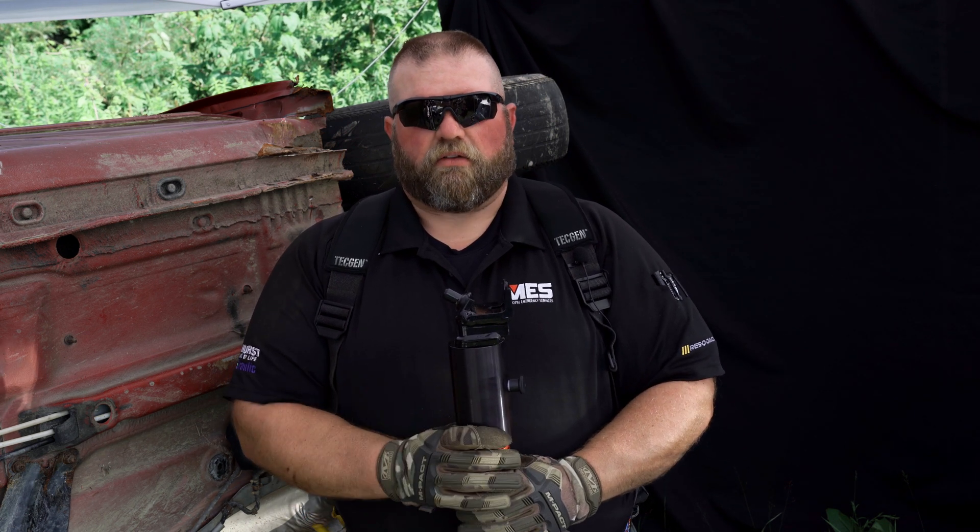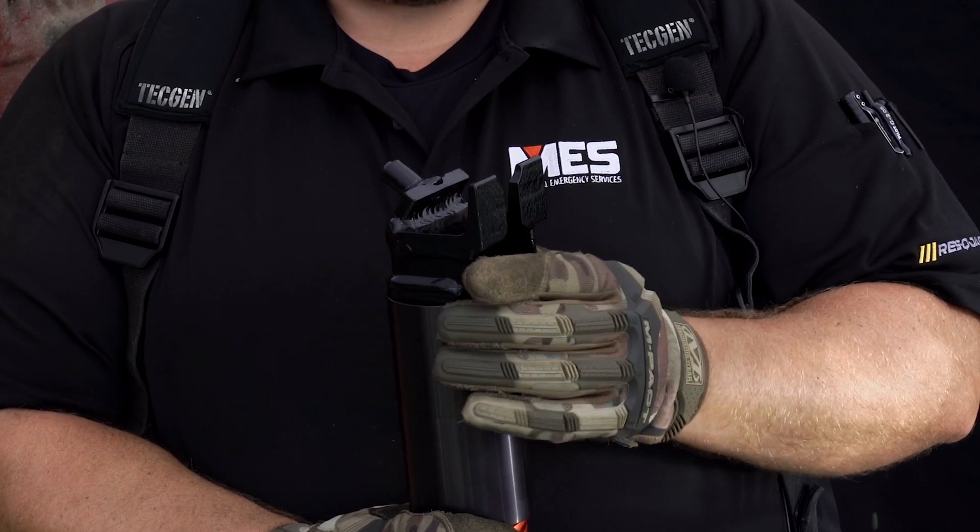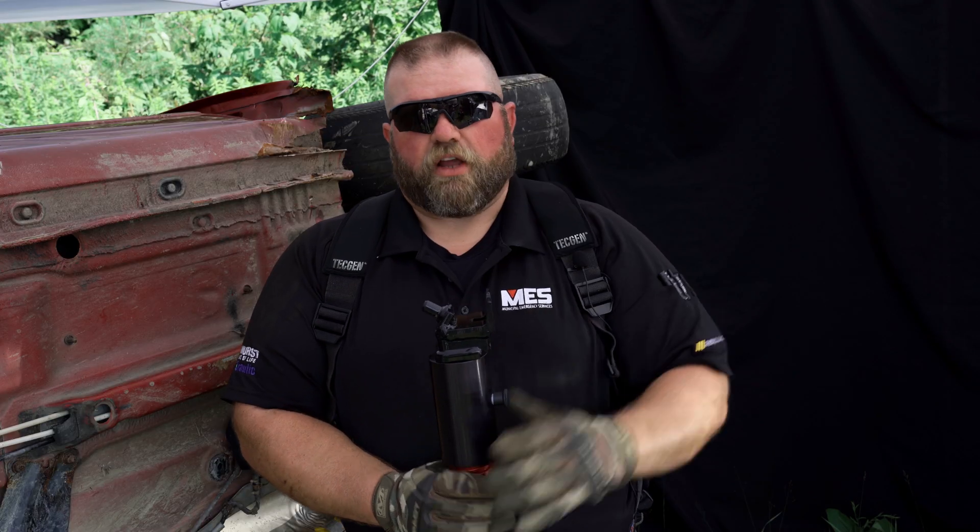I'm John Seleski. We're at the Rescue Jack Training Center here in Cortland, New York. We're going to go over our CRG head standard on all Rescue Jack struts. It's a channel, round point, and chain grab. It rotates 360 degrees and we're going to show you how we use it.